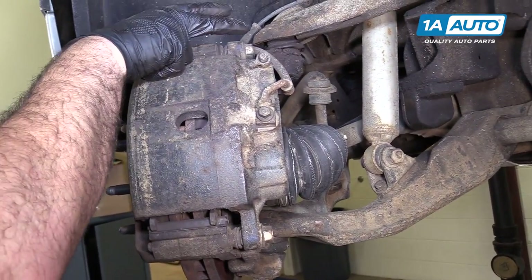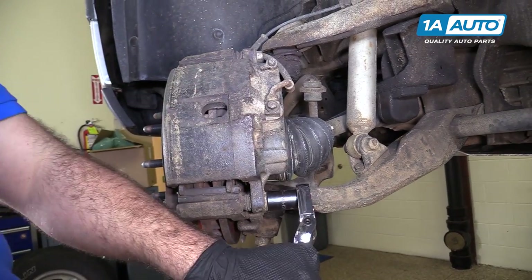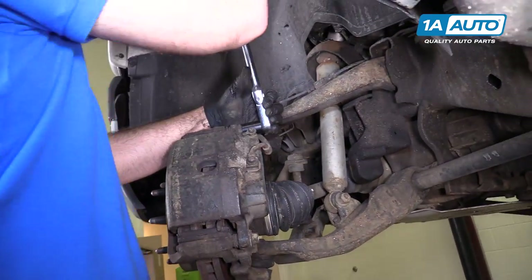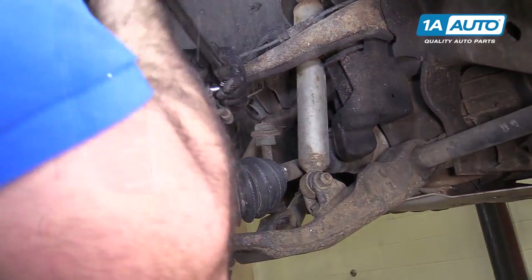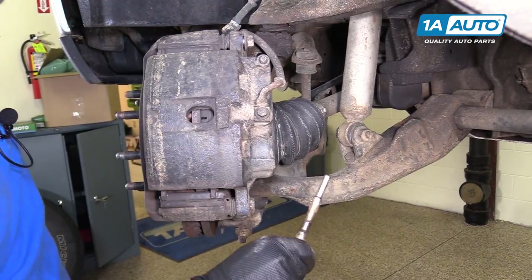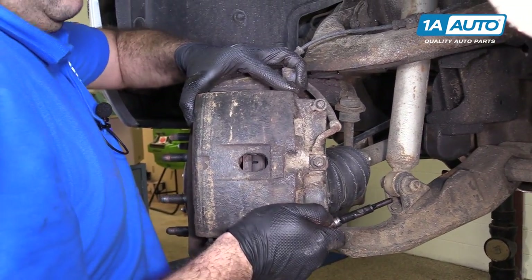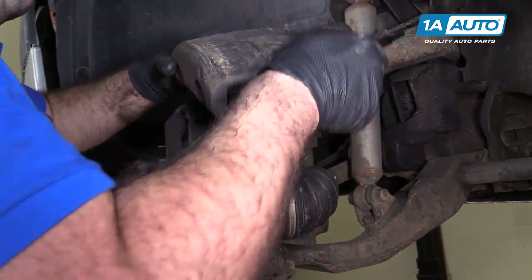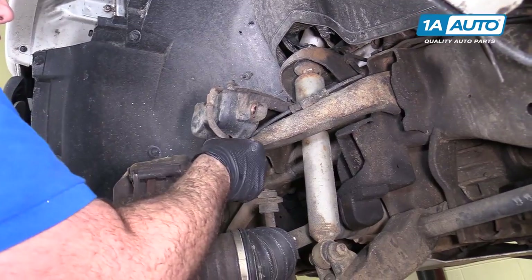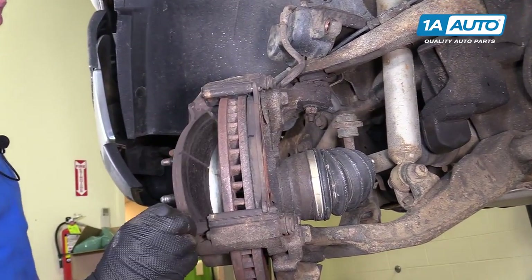We'll start with the caliper slide pin bolts — there's one on the top and one on the bottom. They are 18 millimeter. I'm going to use a large ratchet and loosen these, then switch to a smaller ratchet and socket so I can get this out easier. Pull it right out and put that aside. I'm also going to hold on to the caliper so it doesn't fall off. Pull that right out, take our caliper, and slide it right off. It will sit right here in the upper control arm just like that. Be careful you don't twist your rubber brake hose too much. Take our old brake pads out — these ones are actually in really good shape, but we're going to show you how to replace these anyway.